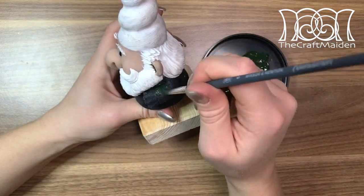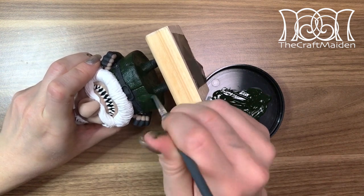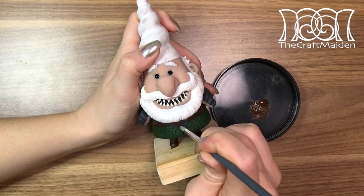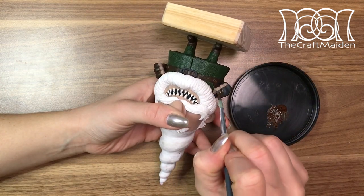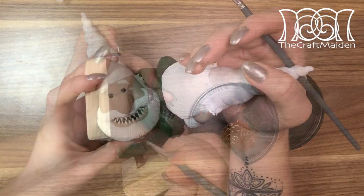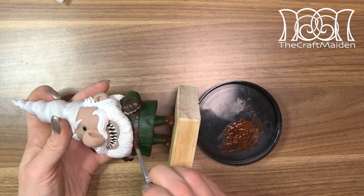Then I baked him one final time before painting him. I'm painting him with acrylics and using pictures from the series as a reference for his colors. And to give some life to the paint I'm adding highlights and shadows.